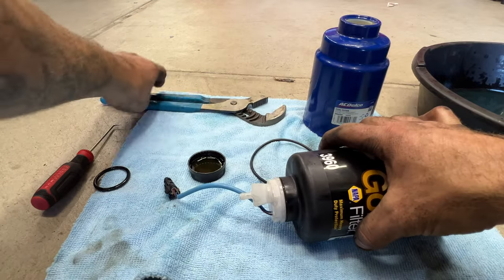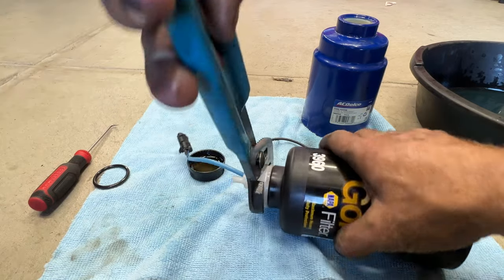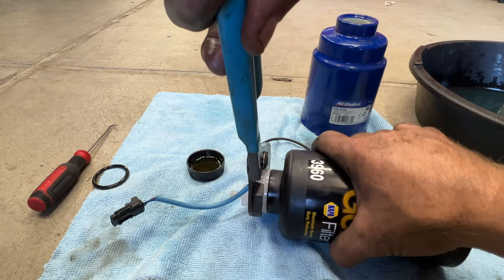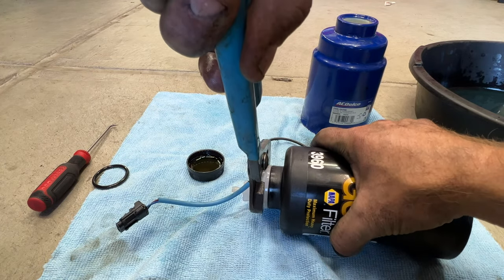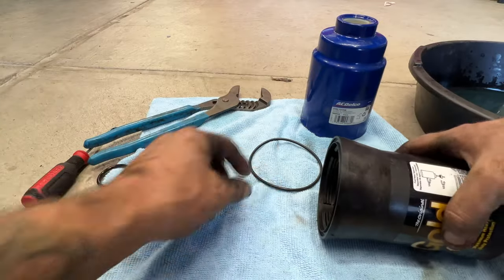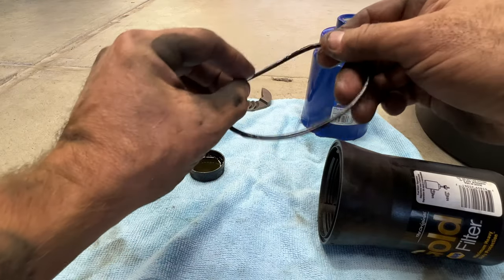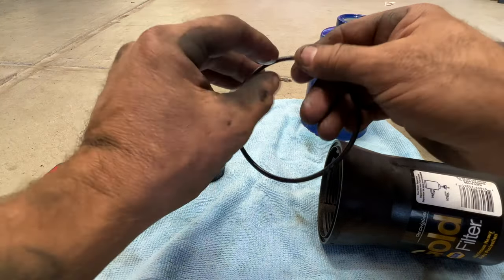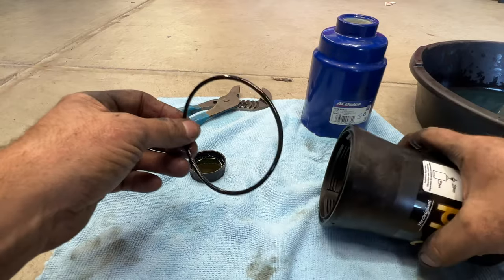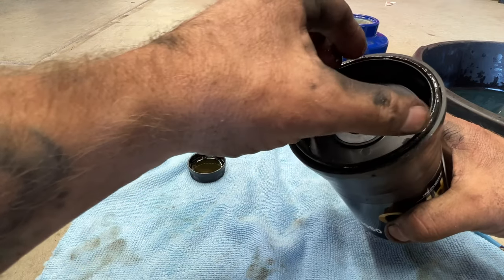Go ahead and screw this into the bottom here, then grab your channel locks and tighten that up — probably about right there. You don't want to go too tight, but also not too loose. Next, grab your big o-ring. Same thing — coat this in some fresh motor oil as well. Then take this and it's going to go right on the outside right in here, just like that.